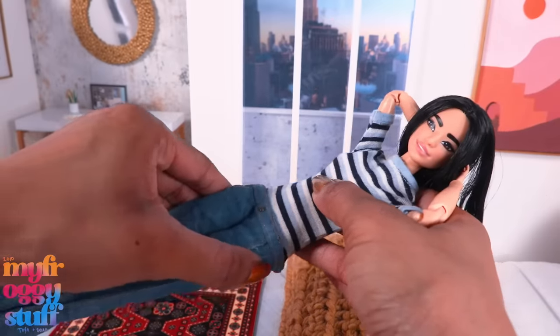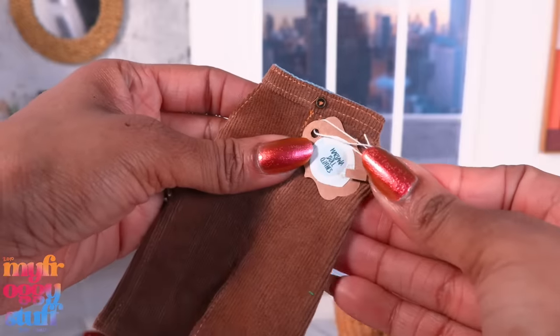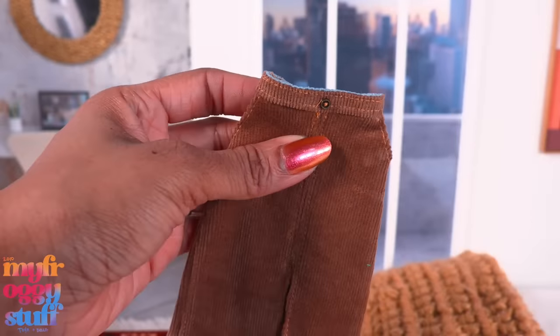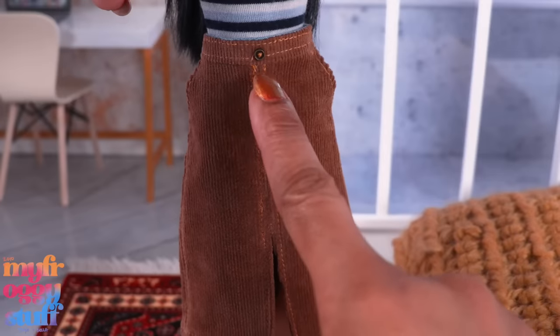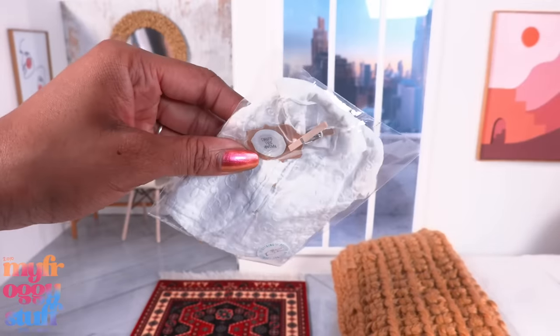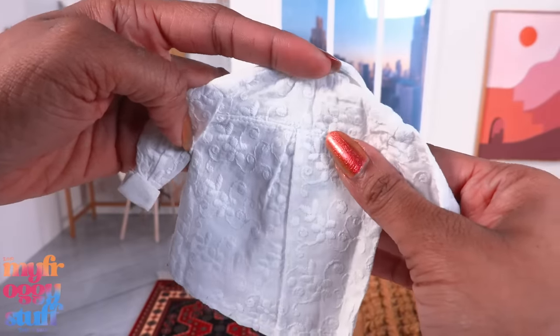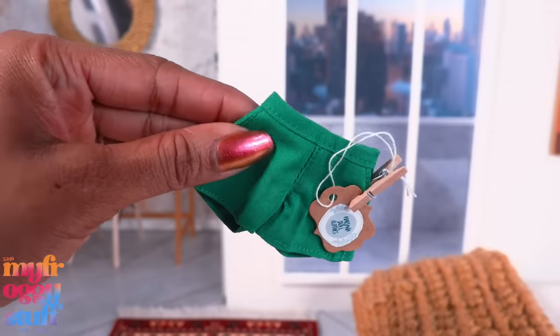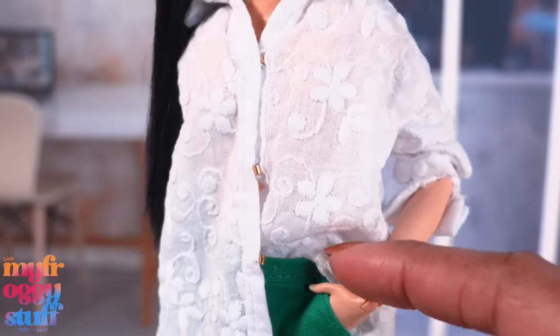Let's put the jeans on — this is pretty cute! Here's a brown corduroy skirt. I love trying on doll clothes. The skirt also has pockets, there's a button detail in the front, and there's a split. Very cute! Here's a white shirt with embroidered flowers — it's oversized — nice little detail in the back. Let's pair it with these green included shorts. The shirt has hooks in the front; I hook the top two and then tuck the bottom of the shirt into the shorts.